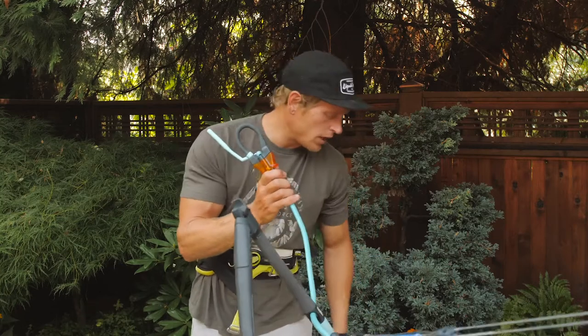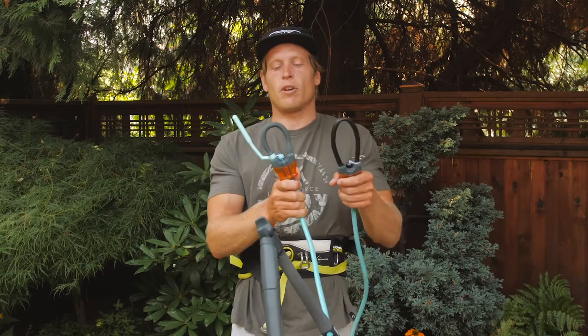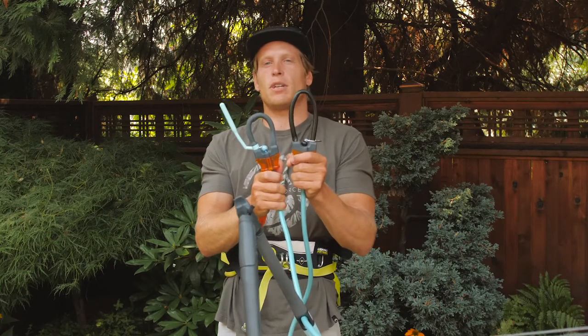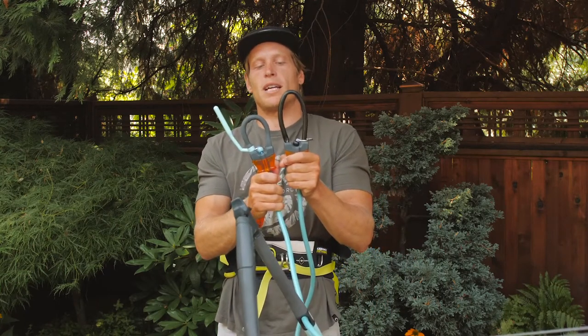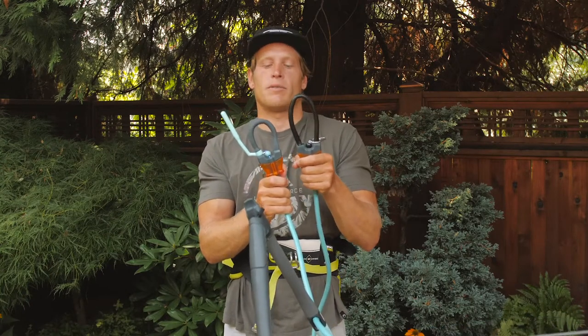For those of you that do want to do some unhook maneuvers, or want the bar to sit a little further away from you, we do make a larger accessory loop that's easier to come unhooked from — for those of you that want to do some handle pass variations.